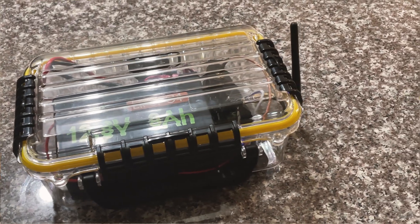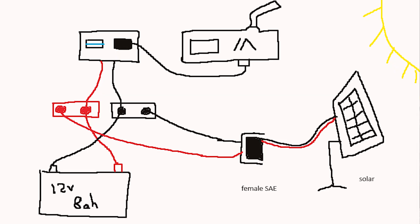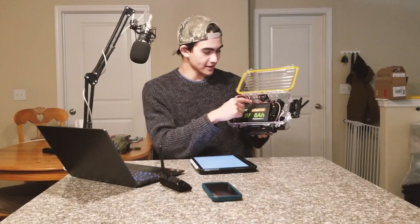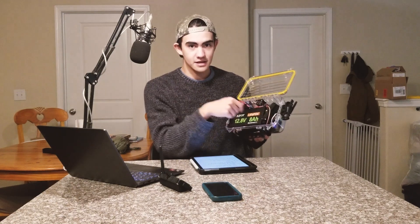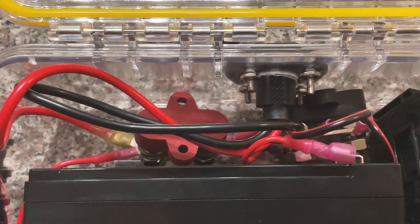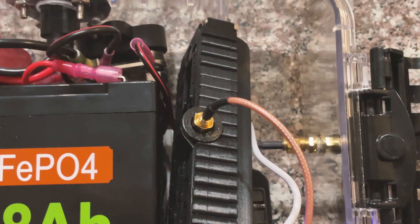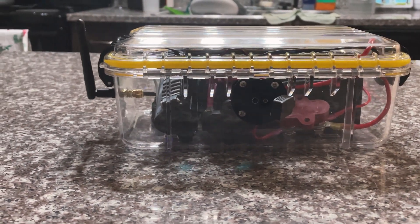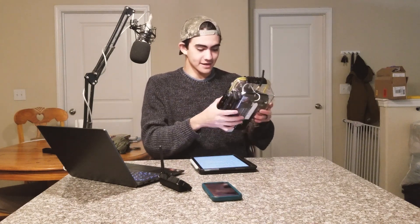This is for off-grid communications in a SHTF scenario. This right here is a lithium iron phosphate battery. Basically you have a 12-volt battery connected to terminal blocks, also connected to a 12-volt to USB adapter, and that keeps the Meshtastic node running. There's a bulkhead connector on the outside for the radio antenna and a bulkhead connector for a solar SAE connector, which is waterproof. So this can sit outside as a base station. If I had a house and not an apartment, I'd mount this on a pole with a big high-gain antenna — radios are cool and you need communications.